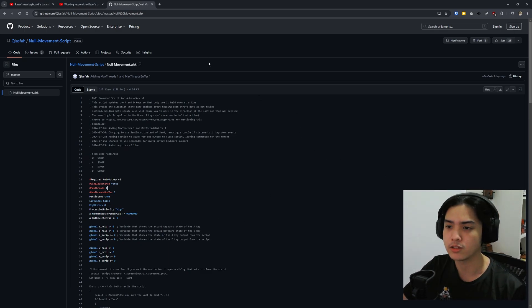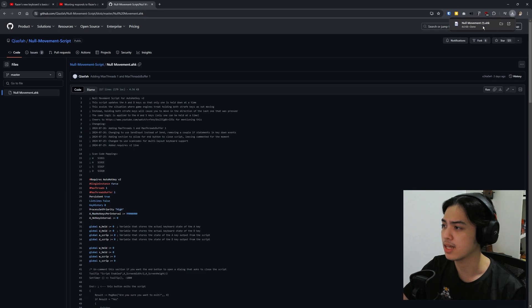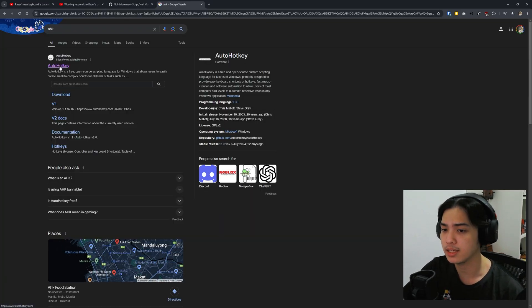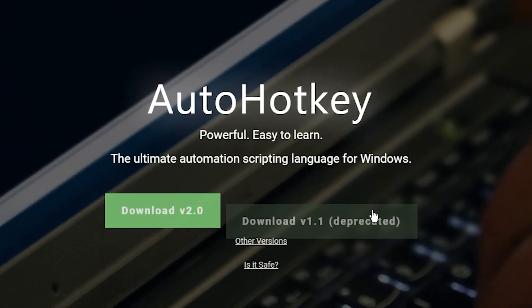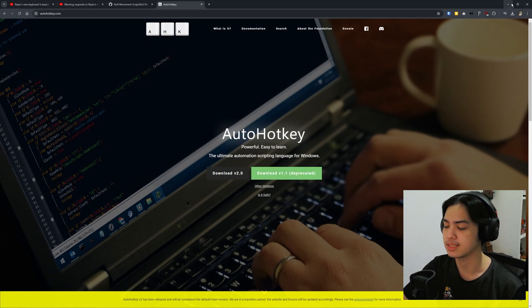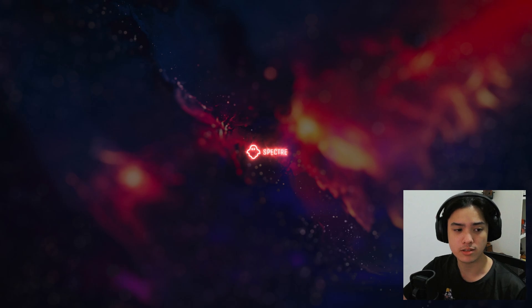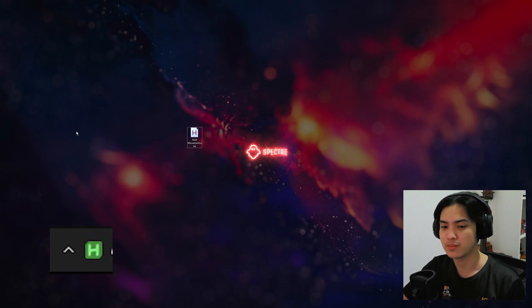All you've got to do is first download the null movement script bind. Go to this link in the description below, hit the triple dot on the top right, and then press download. It's going to download as a .AHK file, and then you need to have AutoHotkey installed. Go into it and make sure you download version 2, not version 1.1. Just download it and install it — it's as easy as that. Once it's installed, find your null key bind file, null movement dot key, and just double-click it. On your taskbar it's going to look something like this.